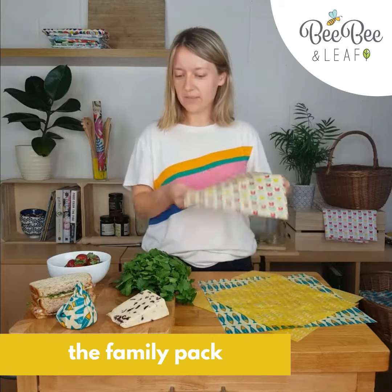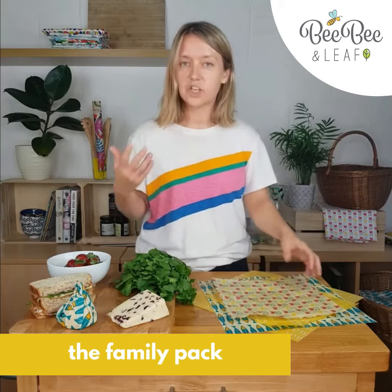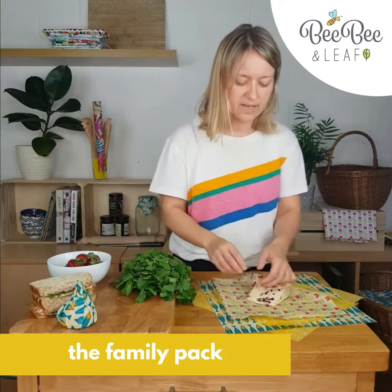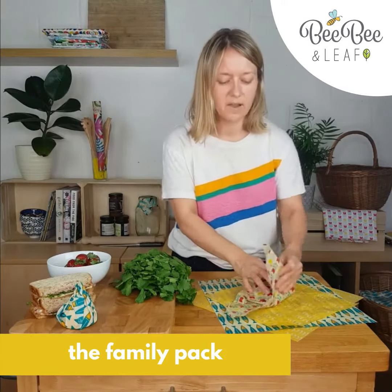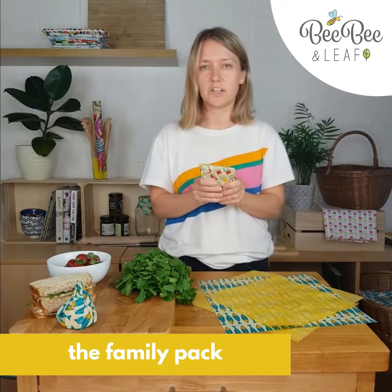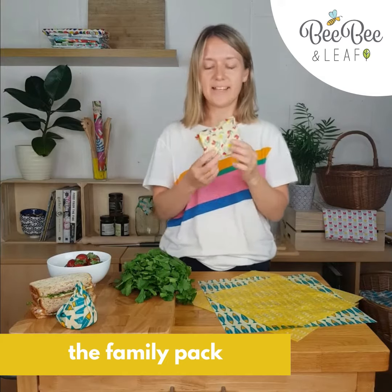The next one is the medium, and these are great for cheeses. A typical chunk of cheese would be about this size, and a medium is perfect for keeping your cheese nice and fresh. Use the heat of your hands to keep it in place.